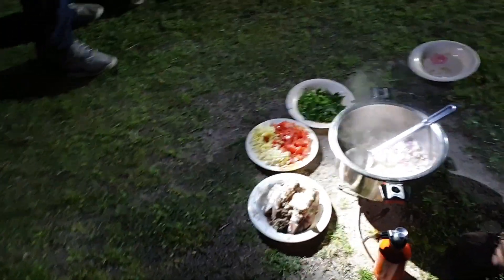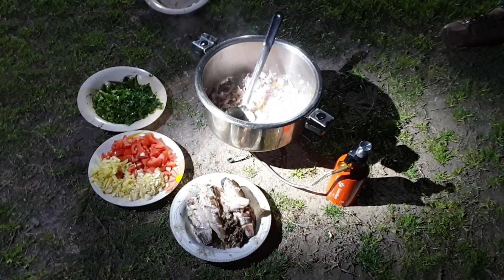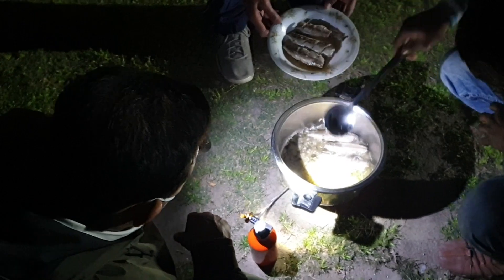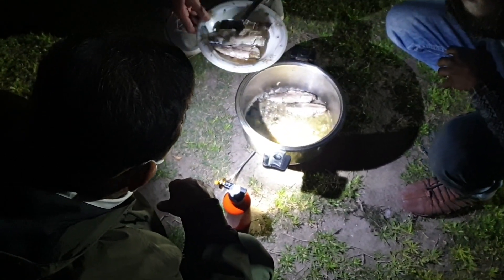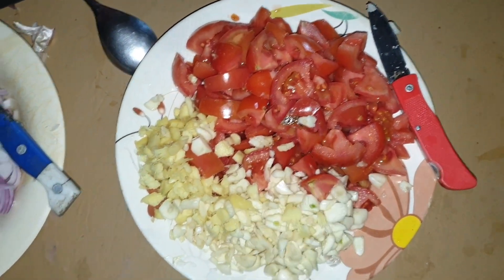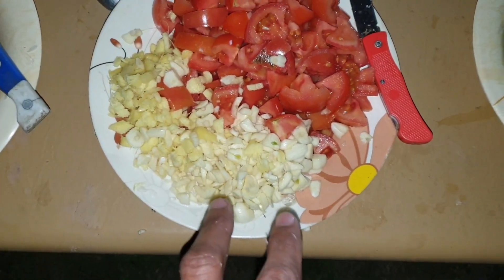We are preparing fish. We are going to fry the fish. We have 3 to 4 or 5 tomatoes that are cut. There are 2 slices of fish.